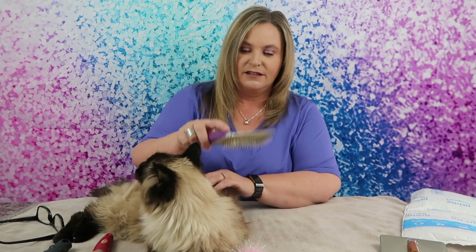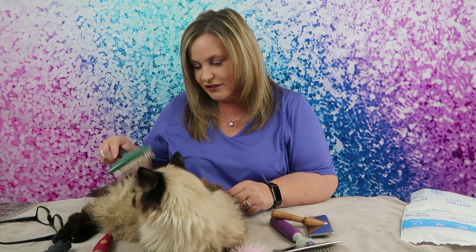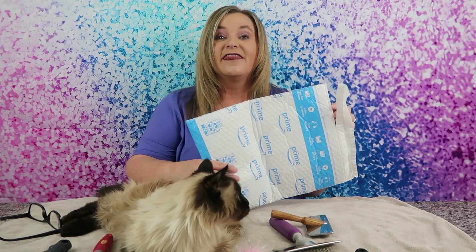And then of course we have these old wire ones that just kind of rake through the hair — another wire one that rakes through the hair. I have no idea what this is, did I buy this for you? This might be a dog brush, I have no idea. So it brings us to Amazon, and I found the SleekEZ.